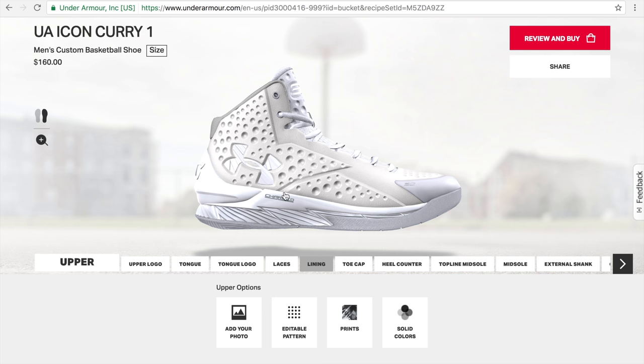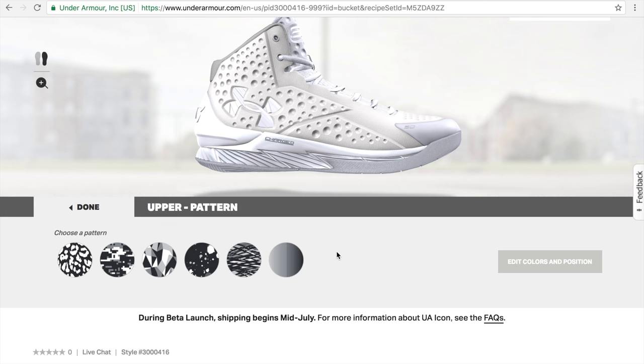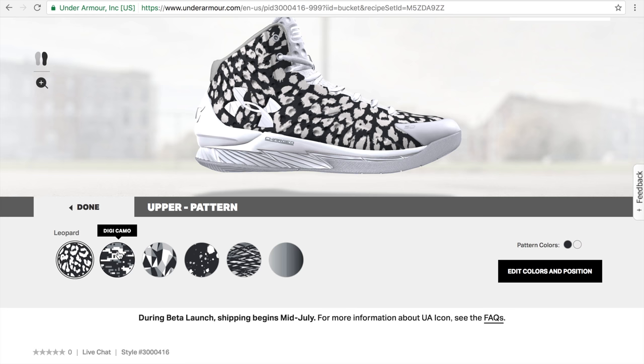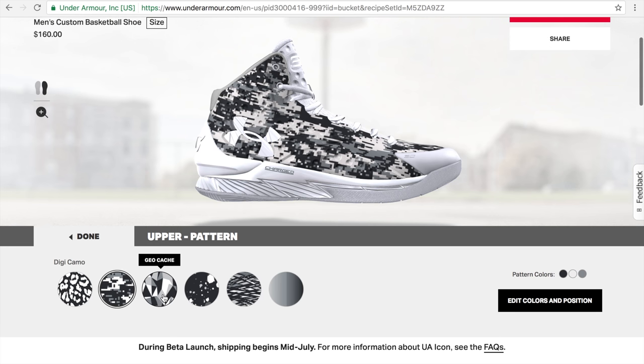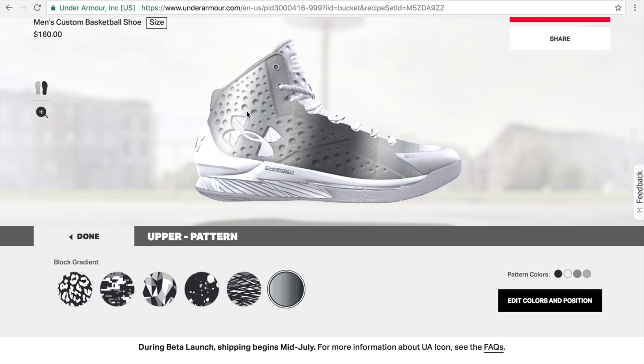Let's start with the upper of the Curry 1 and go with patterns first, because colors are pretty straightforward — everybody knows what they're going to be. We've got a couple of different options: Leopard, Fiji Camo, Geocache, Rush, Multi-Splatter, and Block Gradient. Let's go with Geocache for now.